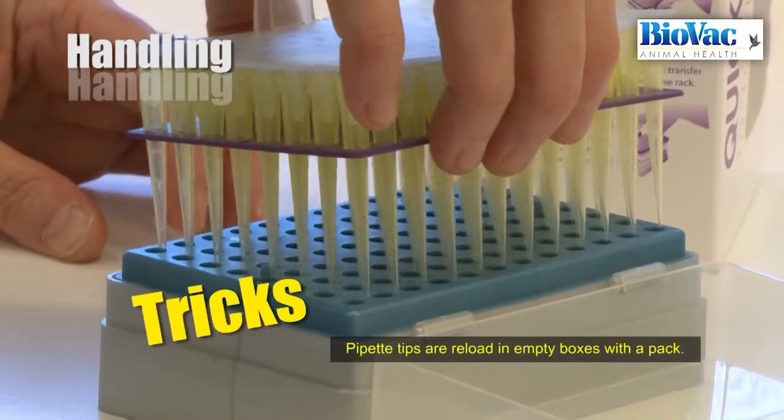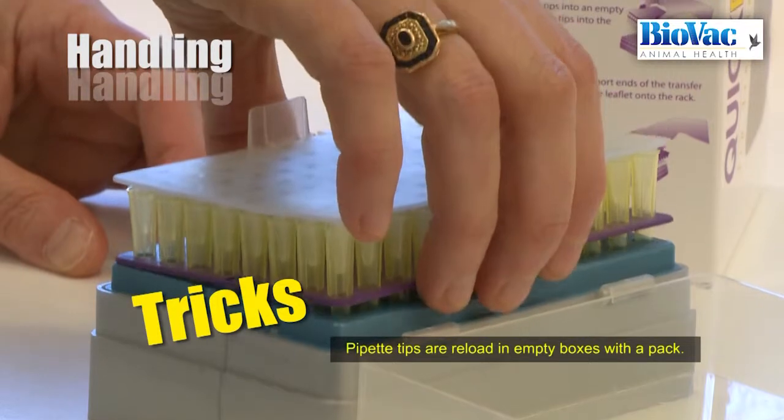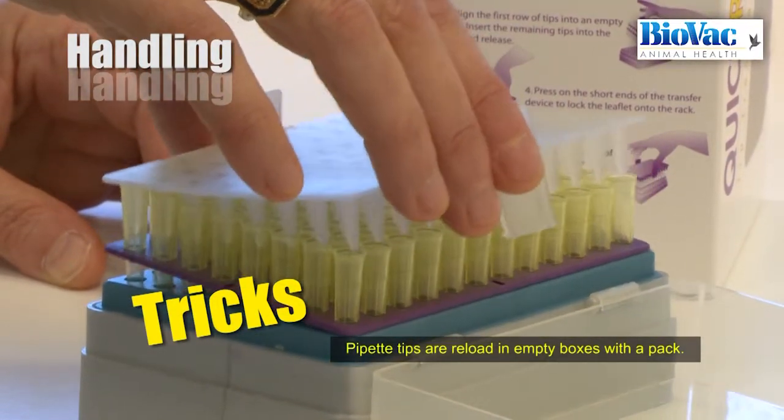Pipette tips are reloaded in empty boxes with a pack. This reduces the waste of time due to manual filling.